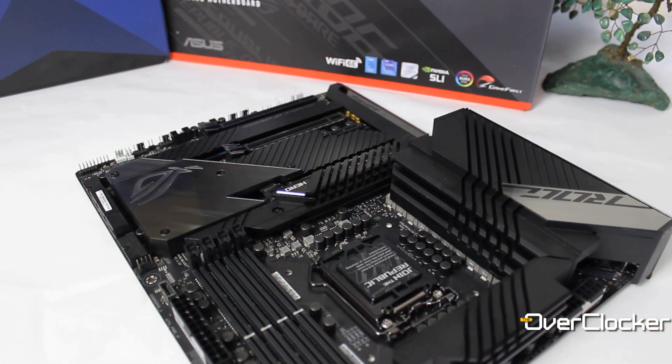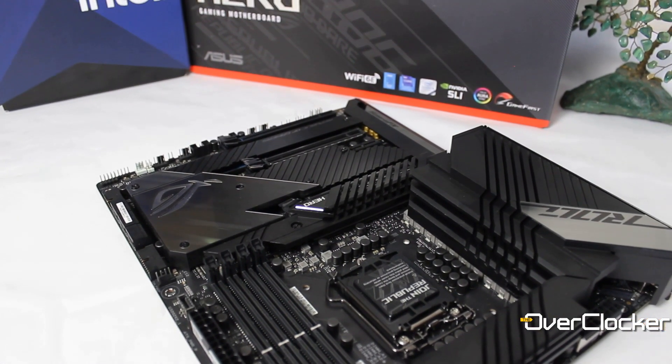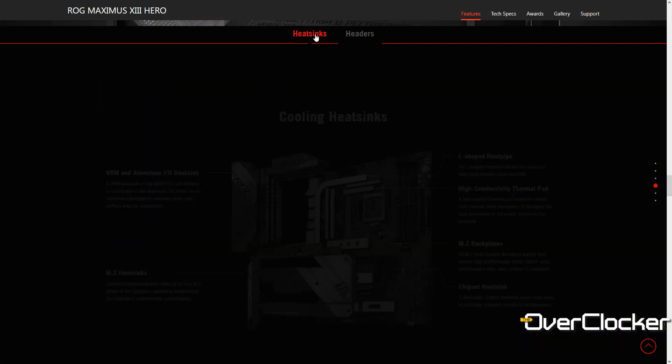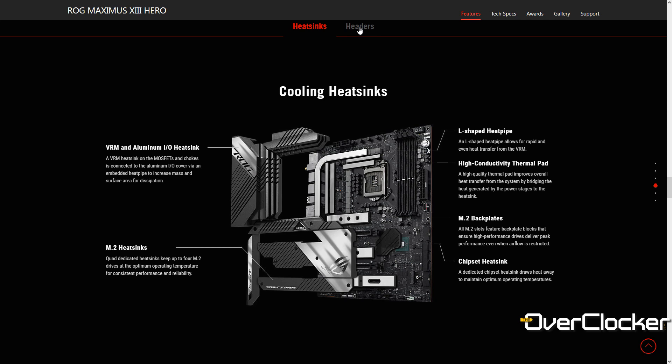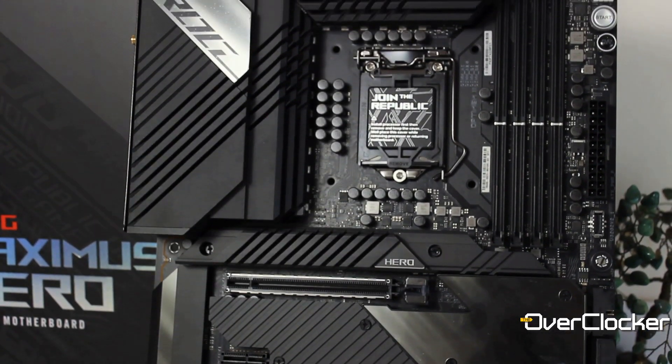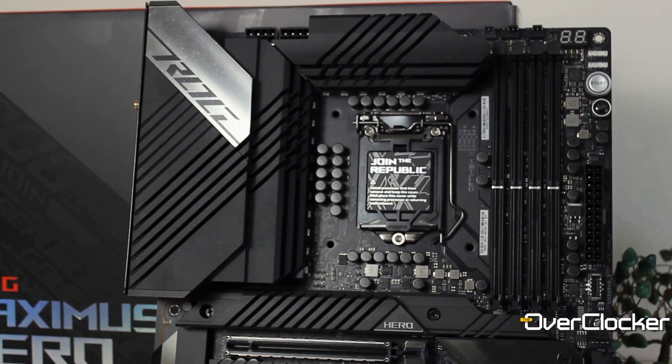They also have the heatsinks to match. It hasn't been the case for a while, but there was a time when you'd just get a thick block of heatsink that didn't do much heat dissipation at all. This one has a lot of fins, cuts, and channels that actually help increase surface area and make sure the VRM runs cool.